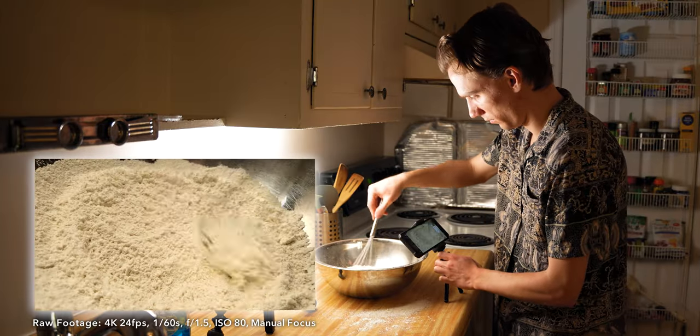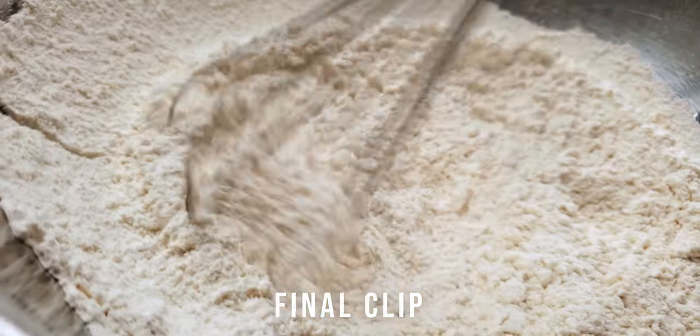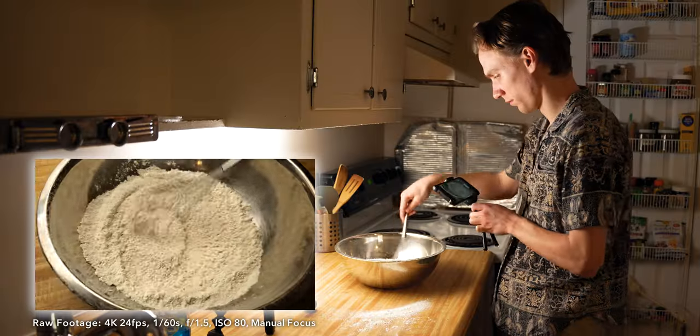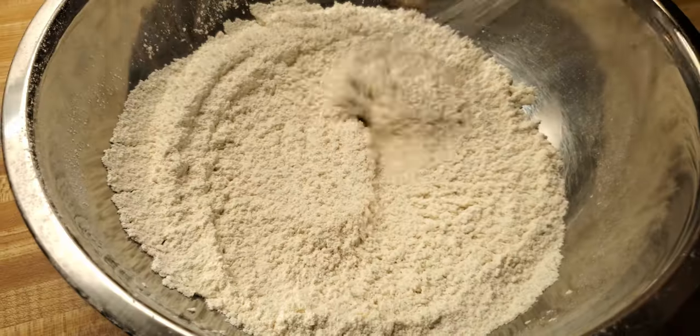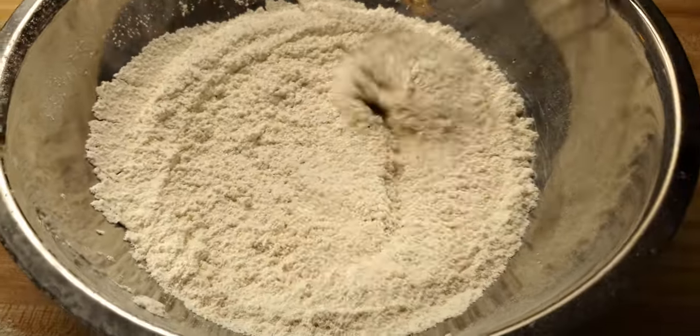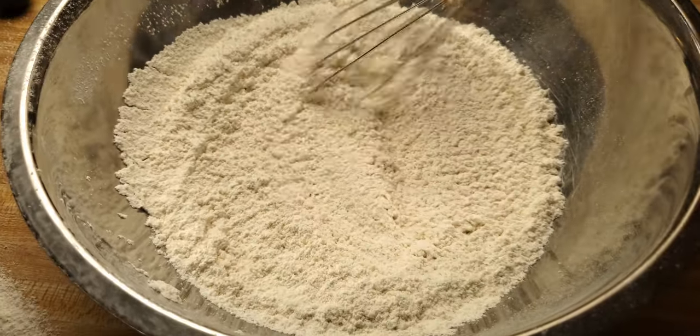Sometimes I'll only have one chance to get it right, but most often I can try it a bunch of times and pick the one I like the most. Next I'm including a wider shot for variety — although this is technically a medium tight shot.